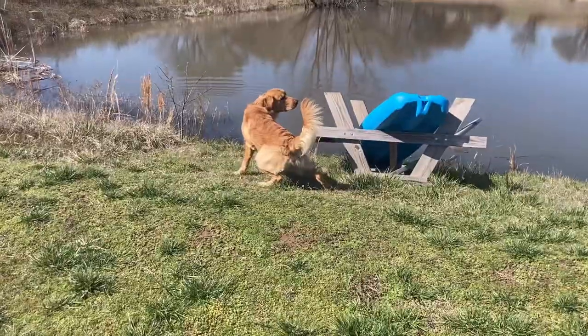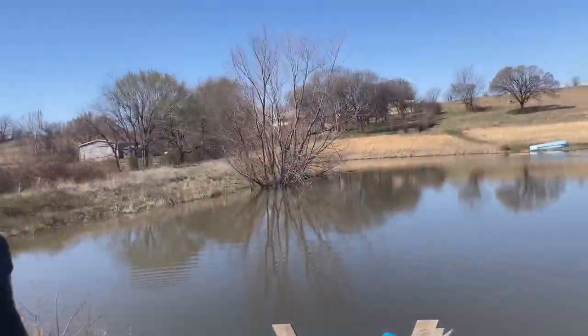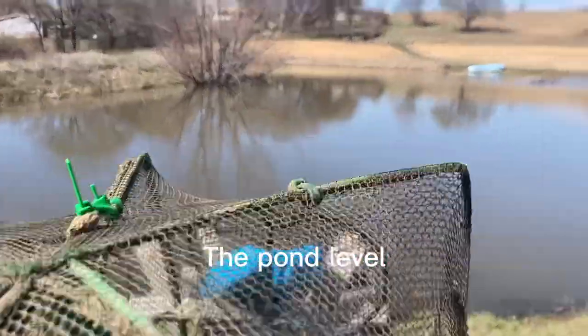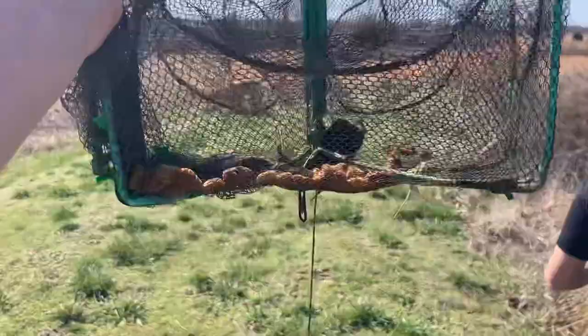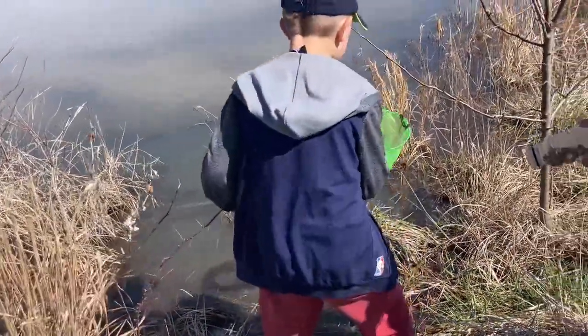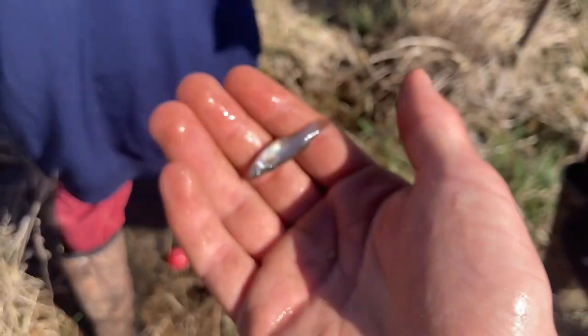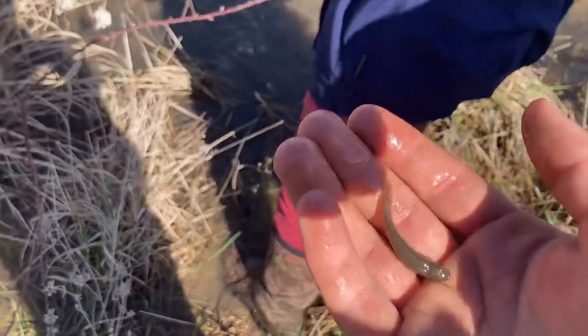The water's a lot higher than expected. We're going to the other side where the boat is. Oh, he's got a minnow! Another one — okay yeah! I had my finger in the way. We'll have to fix that later. Here's a minnow!